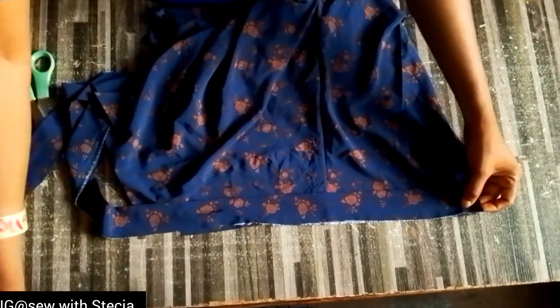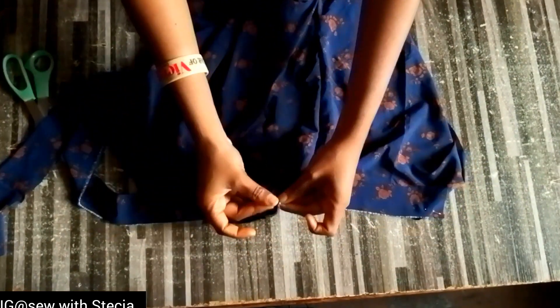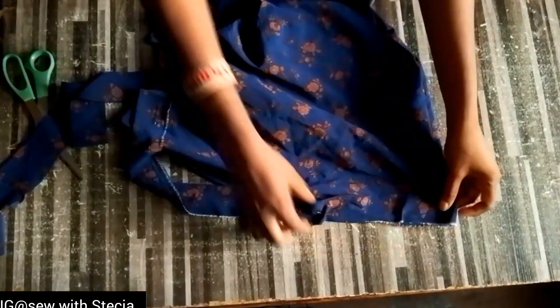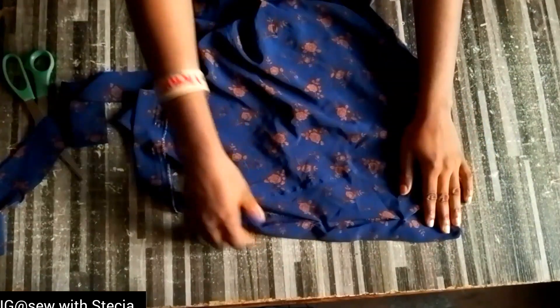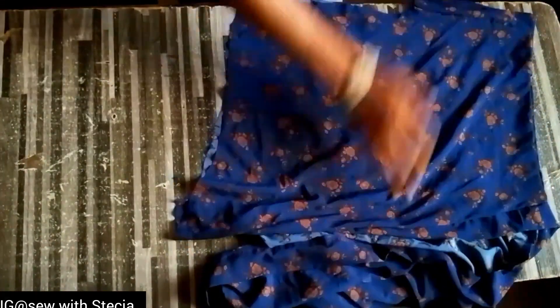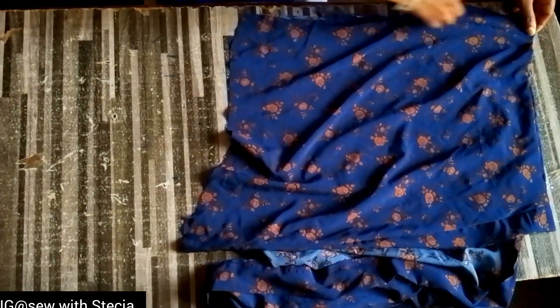I'll come to the sleeve area and repeat the same thing. I'll open it up like this — this is another band that I have folded and ironed, also four inches wide. I'll pin it together and stitch it. After stitching, it will look neat. This is what I have after I was done — you can see how neat the sleeve is looking.